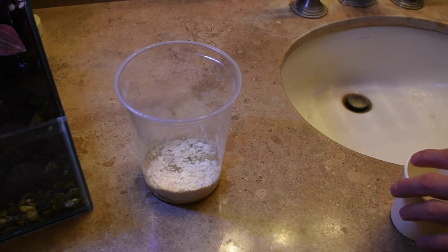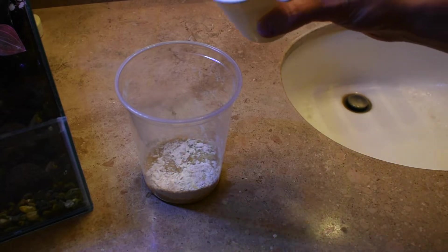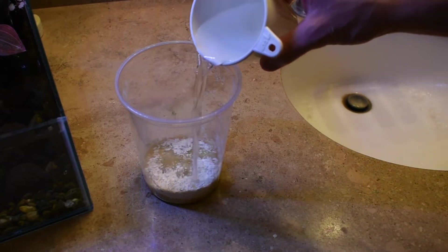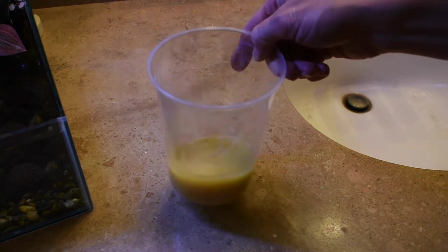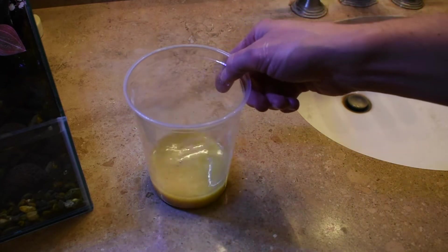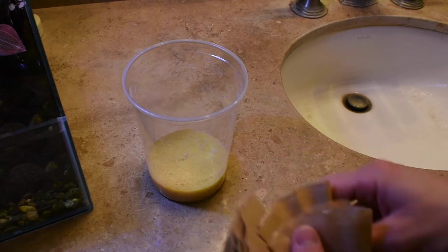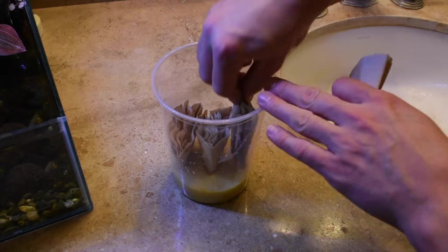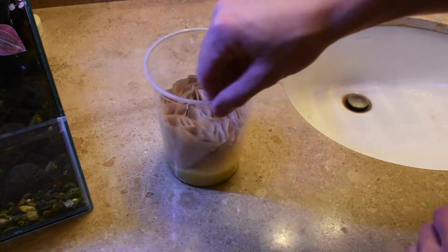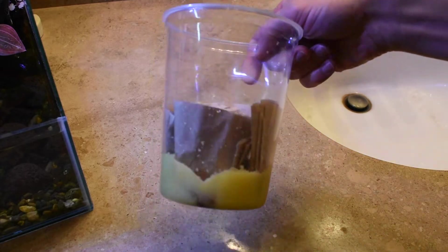The vinegar is going to help prevent mold in the fruit fly culture. Then you're going to want to add about half a cup of water. The media will look really runny at first, but if you give it a few minutes to set up, the media should absorb all the water. After the media has solidified, you can go ahead and add some sort of surface area. I use coffee filters to add surface area, which will give the larvae a good place to pupate.